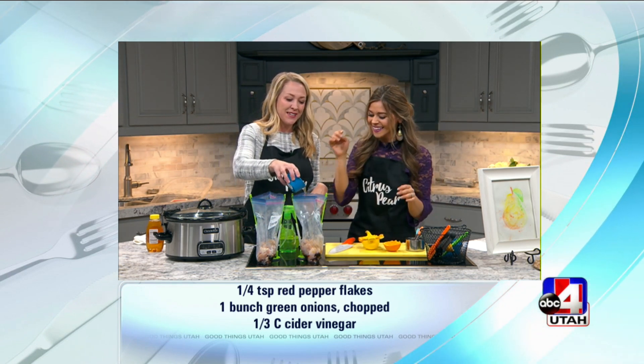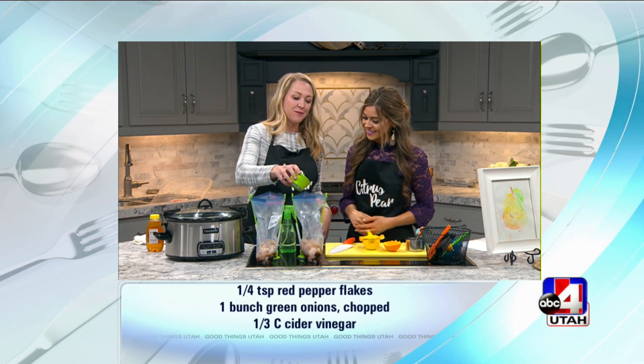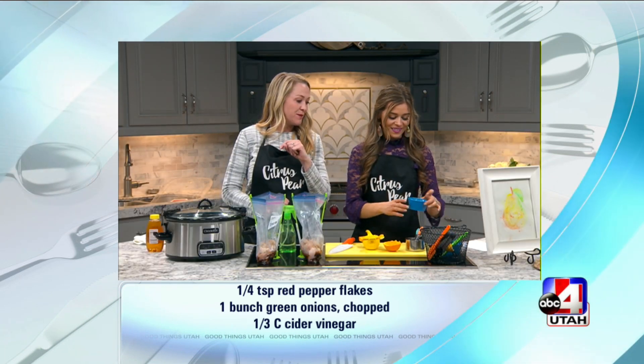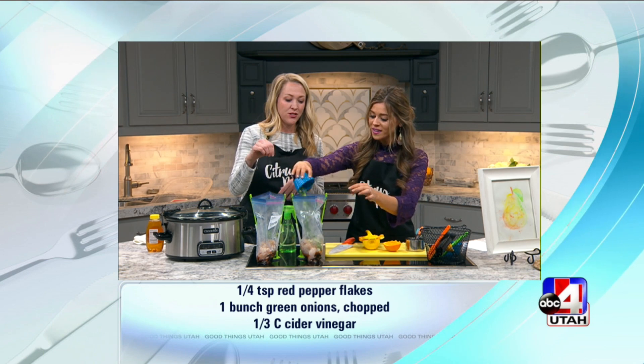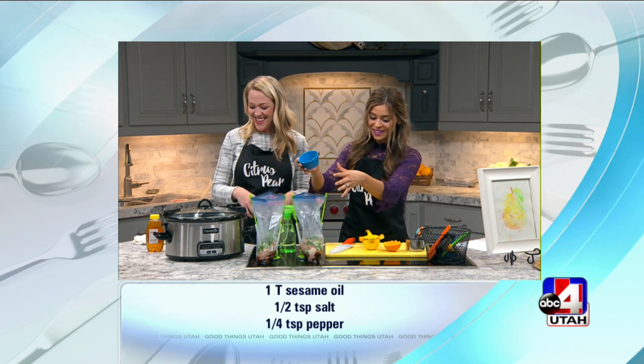I'm in — I can do that. So I'm just going to add some cider vinegar and some rice vinegar. And then over there I've already chopped up the green onions. One in each bag, right? One in each. Not to be mistaken with all of it into the first bag.